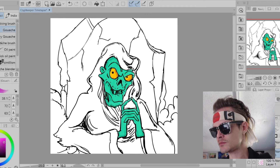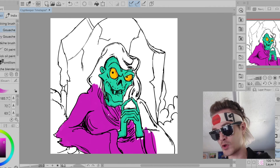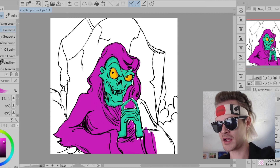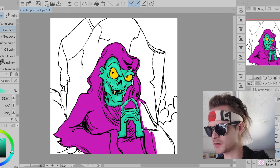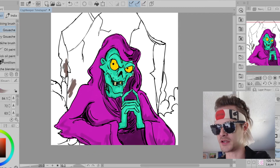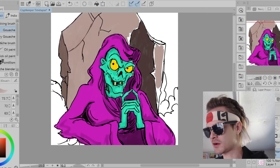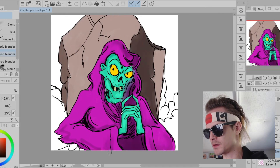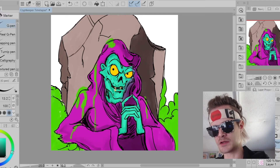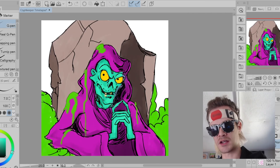Now we're going on to the coloring portion. Of course, this is where the whole thing comes to life — it's awesome. This can be a really fun process, but it can also be where you destroy the whole thing. You can bring it to life by choosing colors. I kind of went back to my slime theme, but this time instead of doing pink slime, I chose green slime since it's the Crypt Keeper — to kind of match his theme.